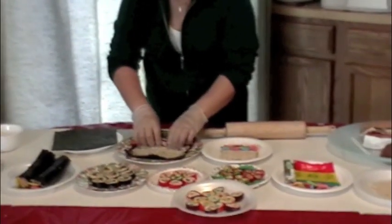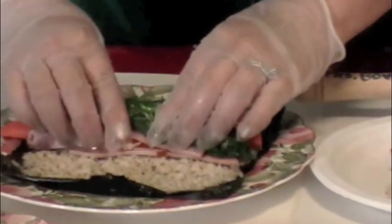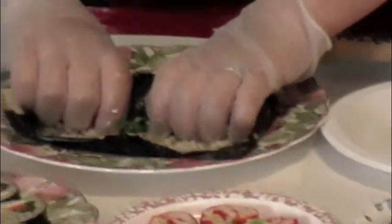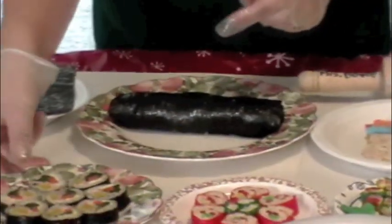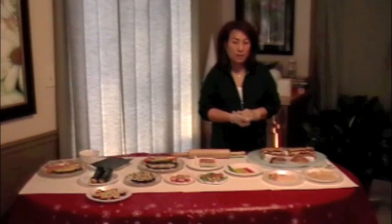Put rice on the seaweed, add the basic ingredients, and then you roll it. You roll it and then cut it like this.